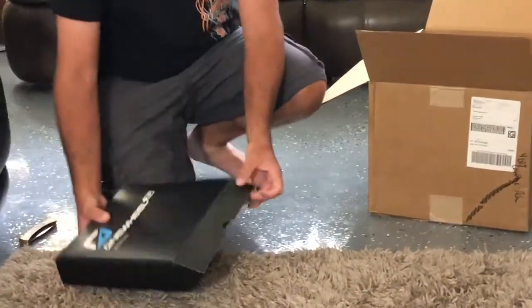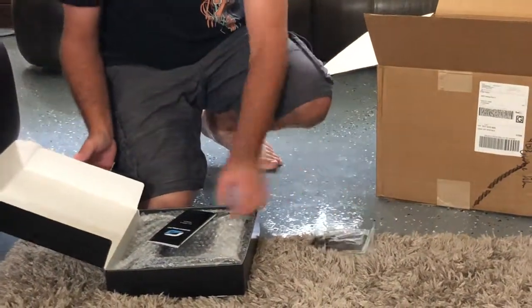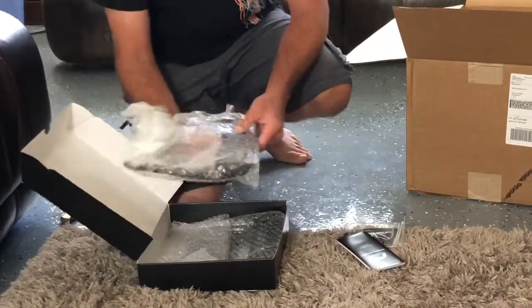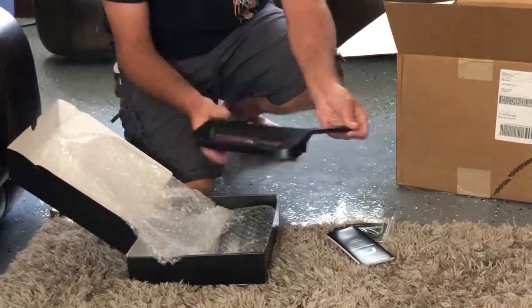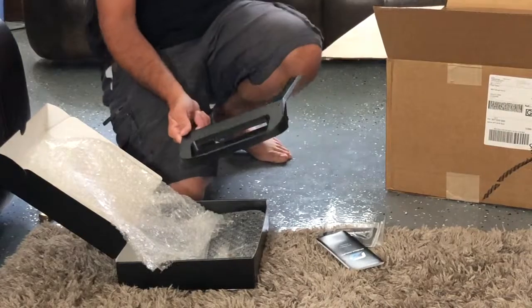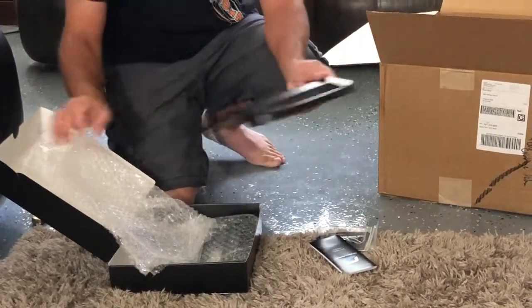Here we have bumpers — these are extra bumpers. It comes with hardware, a manual, and spare bumpers in packaging so they're protected. So when your bumpers get scratched up, if you don't have float plates protecting the bottom, when your bumpers get all damaged you're going to have that second set of bumpers ready to go.